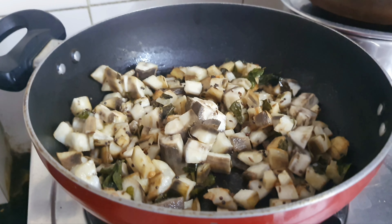Now add green chili paste, salt, turmeric, and coriander leaves paste. Mix well. After that, serve with rice.